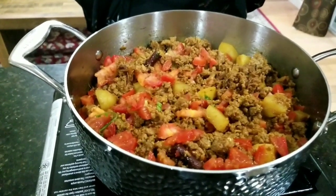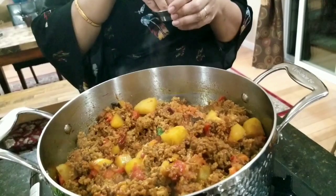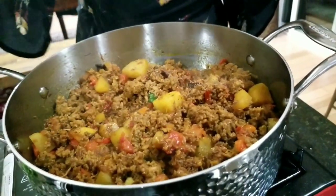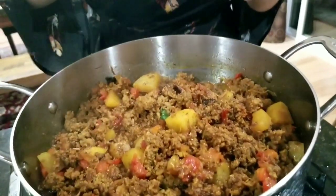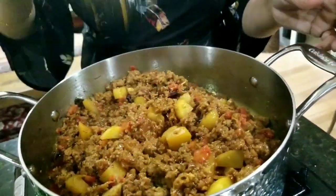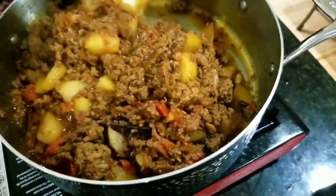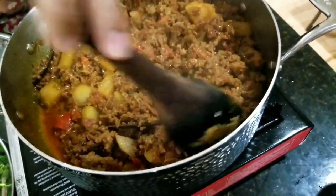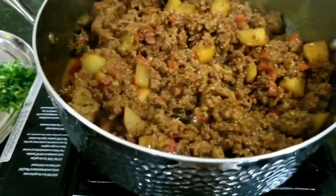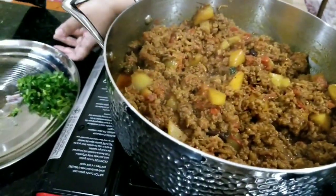At the end, we will put some garam masala and cilantro. The tomatoes have to be soft. Now I'll be adding some freshly ground garam masala on top — cinnamon, cardamom, cloves, and black pepper. The Kheema looks almost done. Water was not added at all; it was just cooking in its own water. Potatoes are cooked. I'm going to put cilantro now.